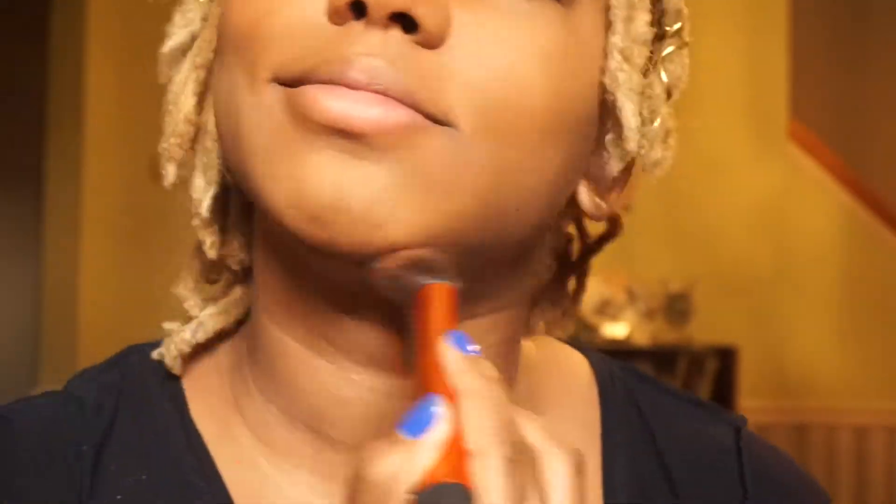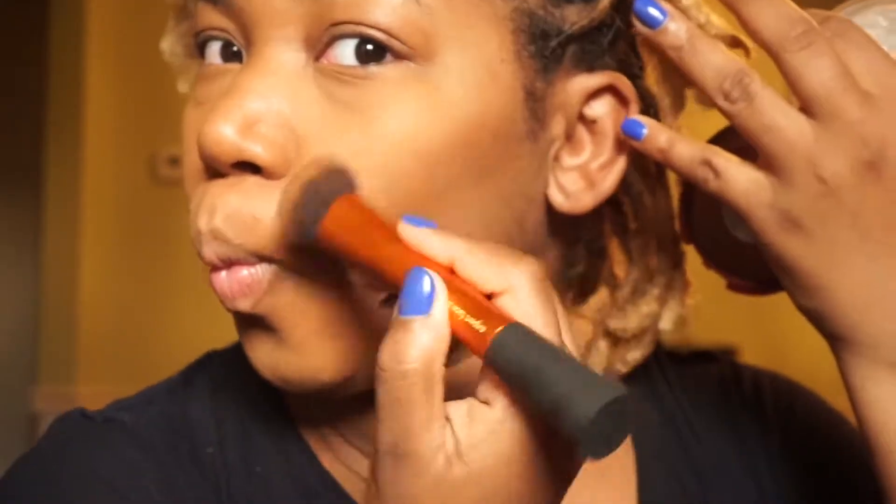So now I'm going in with my CoverGirl Queen bronzer in the shade Ebony, just with an angled brush. I really kind of like to bronze more than I like to contour — I like that summer look all year round. I'm going in the hollows of my cheek and just doing a little bit of contour, giving me some of that melanin glow. Because summer is gone and I'm sad.